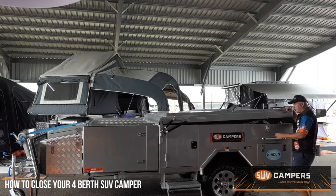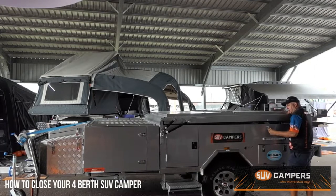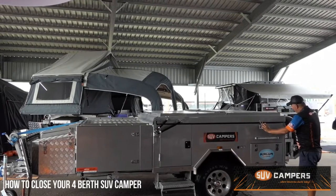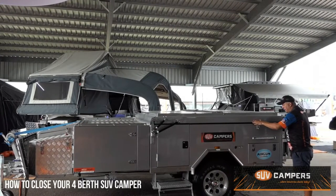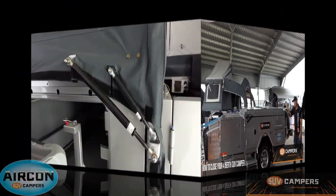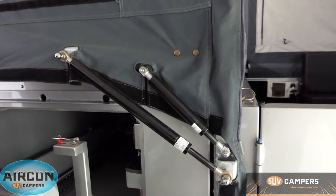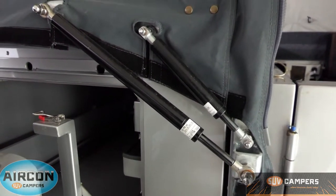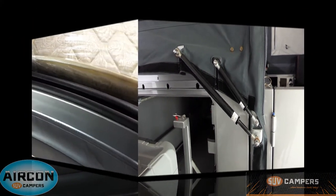You can either winch it down a little bit more from the front or just pull it down until you get your over-center latch on here — use that as a lever to put the back one on — and simply pull down both levers at the same time. Now the reason SUV campers are so quick and easy to open is because of these double gas struts here, which assist with the opening and closing of the camper trailer.